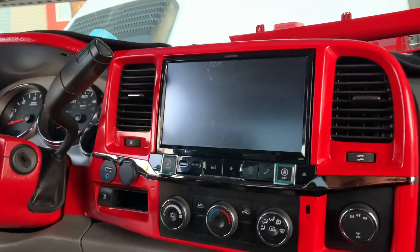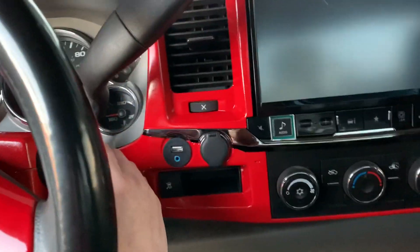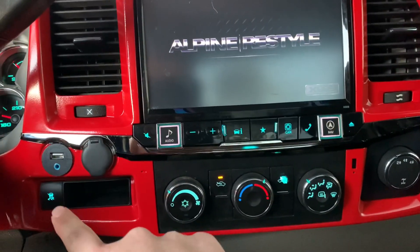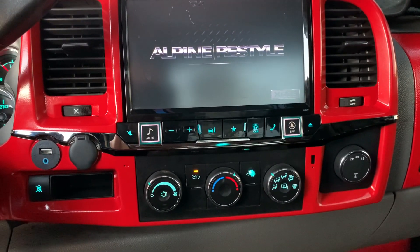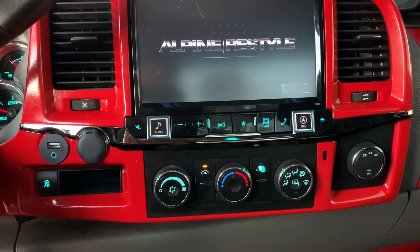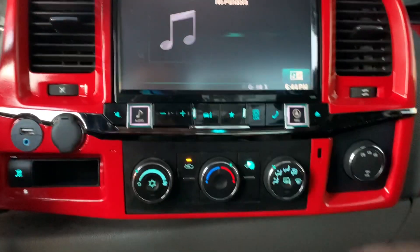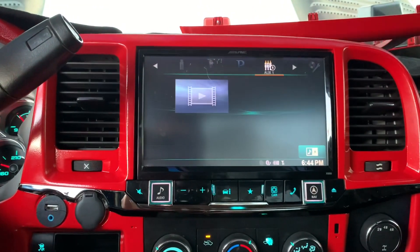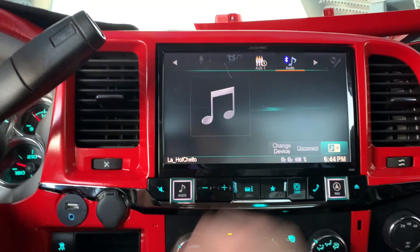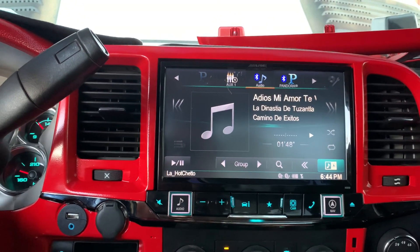Right now I'm gonna turn it on so you can see how it looks. So the key's in — let's twist it to accessory mode. All these buttons light up as you can see, everything lights up. It just takes a couple of seconds to boot up. As you can see I had it in Pandora because I was messing around with it just to see what it could do. Audio over here — it goes to aux, Bluetooth — and it's in Pandora right now on Bluetooth.